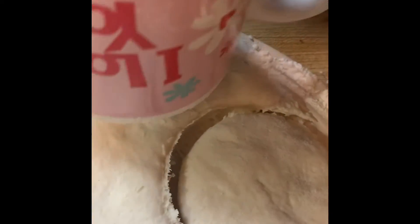All right y'all, so once you mix the ingredients together, you're going to knead the dough and then flatten it out to about an inch or two of thickness. Then cut the biscuits using a biscuit cutter, a mug, a glass — whatever you have, as long as it's clean. Put some flour on whatever you use to cut the biscuits.